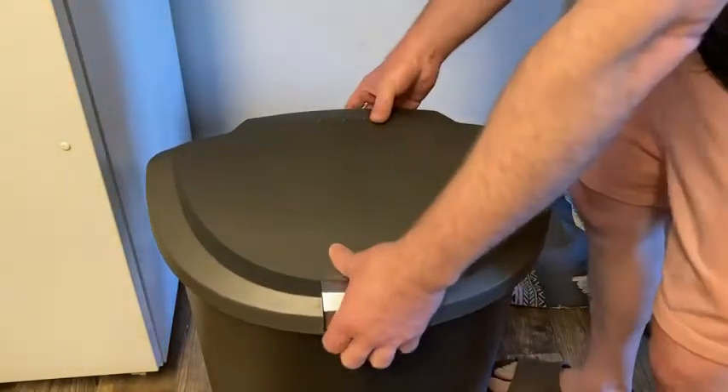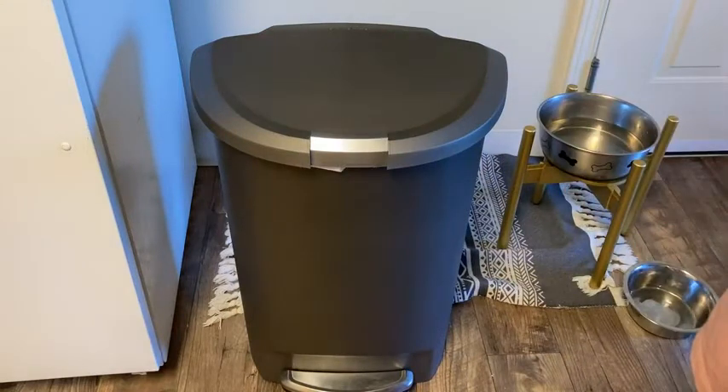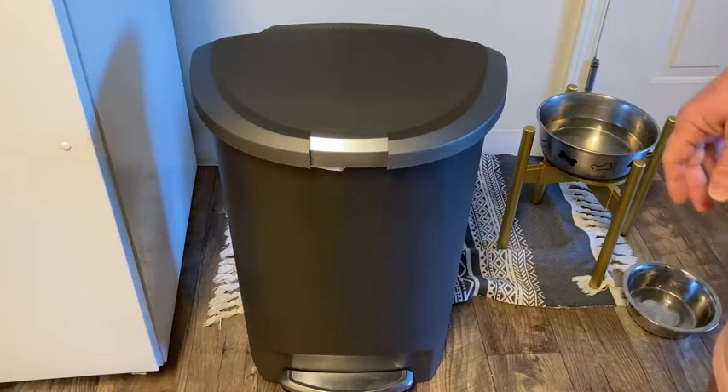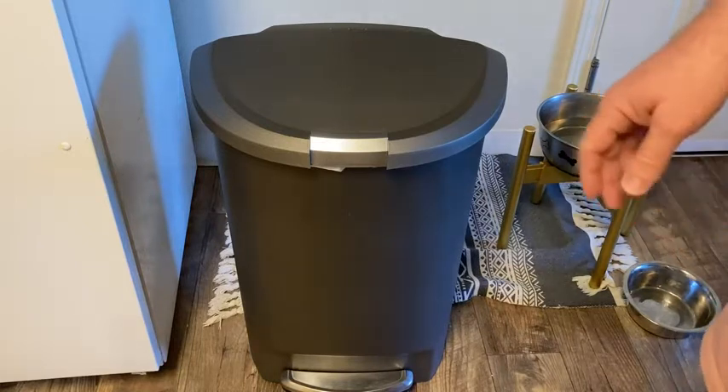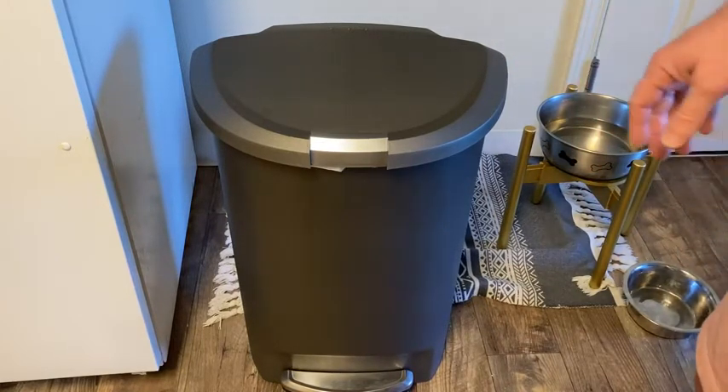I like it, very happy with it, and I recommend it. We've had it in this house for about seven months now — seven months in, Simple Human trash can is working great. I recommend it.